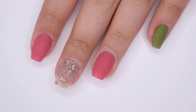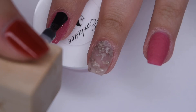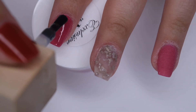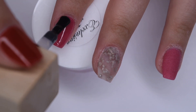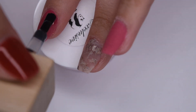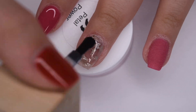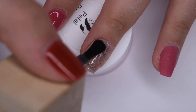I went in with my buffer and gently filed the surface of all of my nails. Now I'm going to be using my Modelones gel top coat to seal in the design. This gel top coat is my current favorite — it leaves a really beautiful glossy shine on all of the nails. After I applied a thin layer to each nail, I cured for 30 seconds and then I'll come back for the finished design.